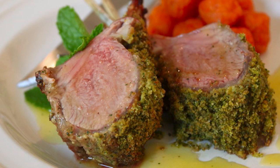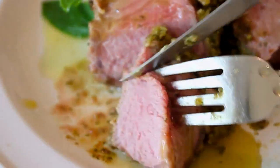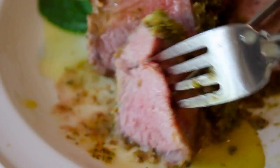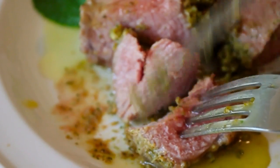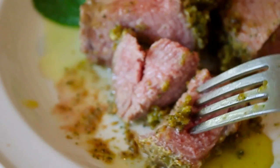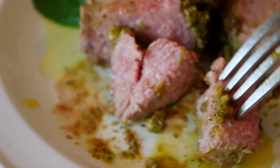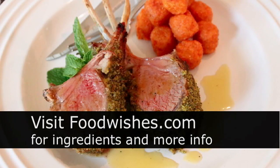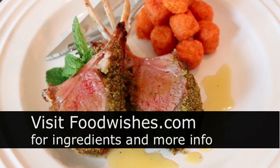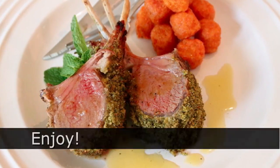Once your lamb is sliced and placed on your plate, drizzle over that gorgeous, slightly sweet honey vinaigrette. Maybe a little fresh mint to garnish, and that's it — mint crusted rack of lamb with a honey vinaigrette. The meat was perfect: juicy and tender. The crust was very minty but not too strong, with a nice tang from the mustard that balances perfectly with that slightly sweet vinaigrette — just a wonderful lamb dish. It would make a very beautiful special occasion Easter dinner. Head over to foodwishes.com for all the ingredient amounts and more info, and as always, enjoy!